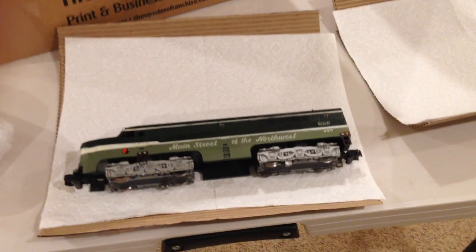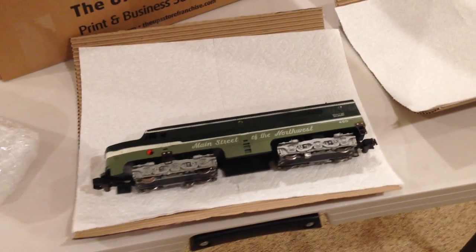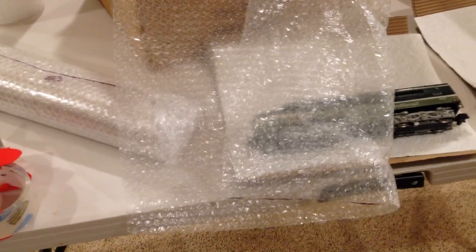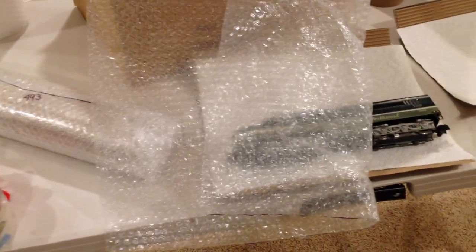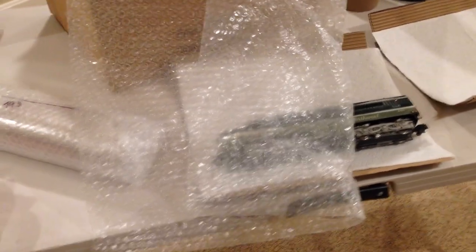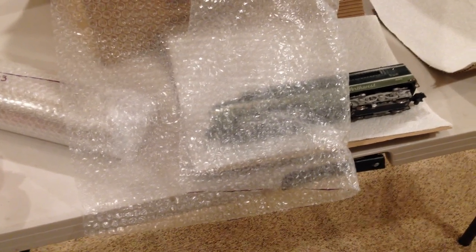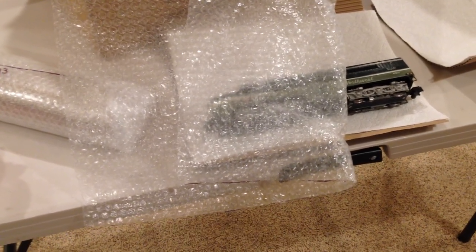Tape it shut so that it has no chance of opening. I wouldn't recommend rubber bands — when it's in transit, things are better done with tape. Then get bubble wrap and cut it so that you have plenty of length extended beyond the ends, and wrap your corrugated roll around the engine about three times, or three layers thick of three-sixteenth inch dimpled bubble wrap.